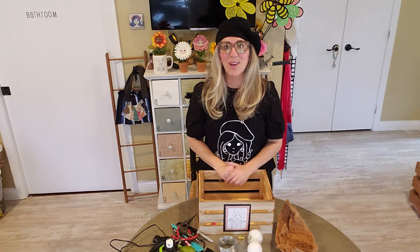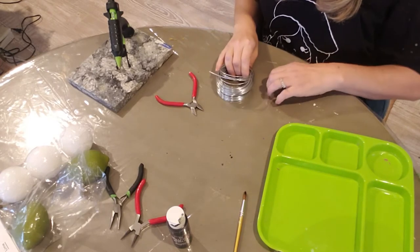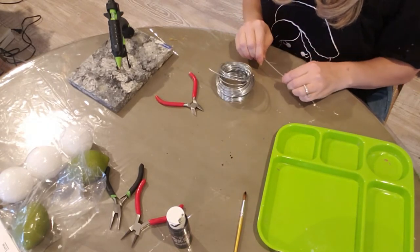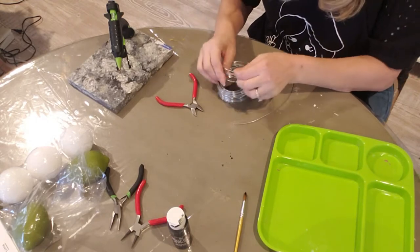Okay, now that I've got everything situated, the first thing you want to do is cut off some of this wire. I'm going to cut off about seven inches of this wire, and you're going to need eight pieces.